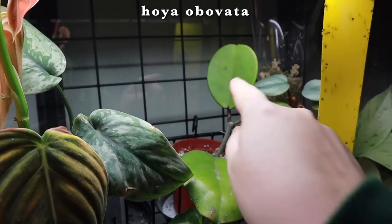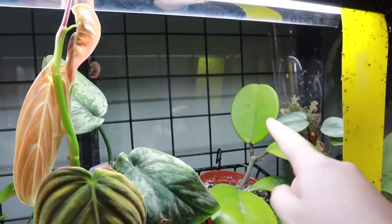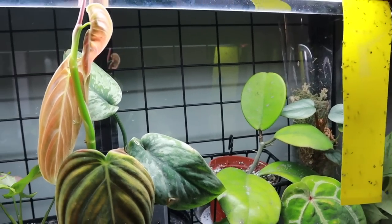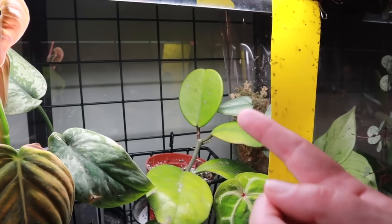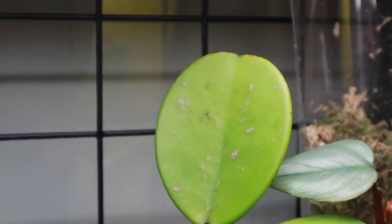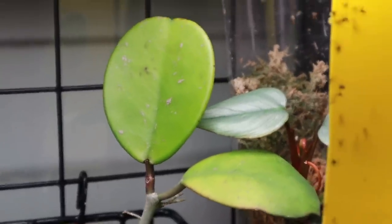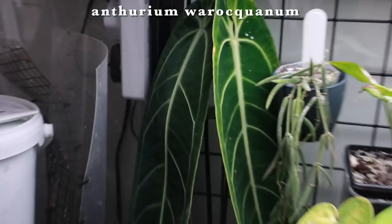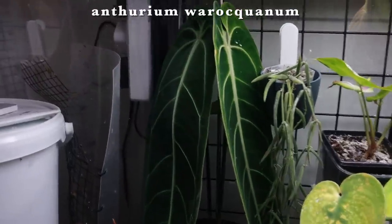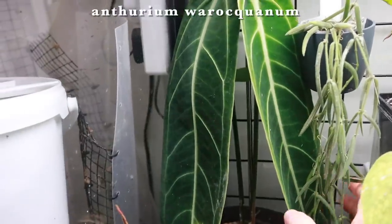I hope the thrips haven't transferred to more things. On a positive note, my obovata has grown this leaf since I left, which is super exciting. It looks a little bit sun-bleached — too green. I wish they were darker, so maybe I'll pull it out of the light since it's quite close up. But it's kind of cute with the little pink splotches. I think I prefer it to be dark green with white splotches, but it's fine. My waraquianum has still done absolutely nothing — I don't know if it ever will.